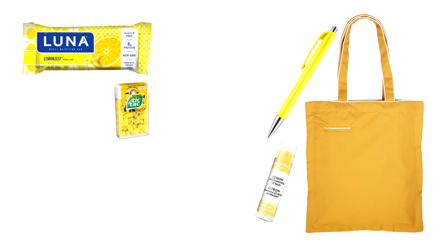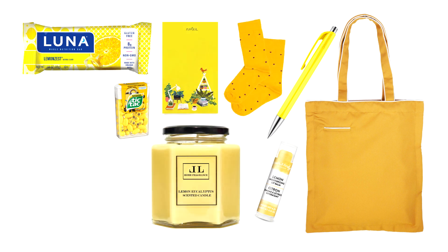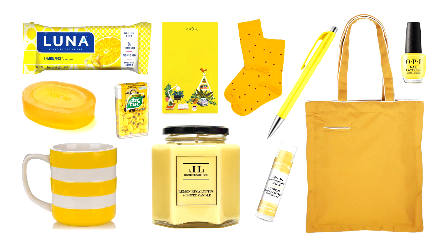If you don't want an actual theme for the items, you could just choose a color. So if the person's favorite color is yellow, you could choose a yellow tote bag and into it put a yellow pen, lip balm, snacks, tic-tacs, a candle, notepad, socks, nail polish, soap, a mug, and whatever else you can find in the correct color.